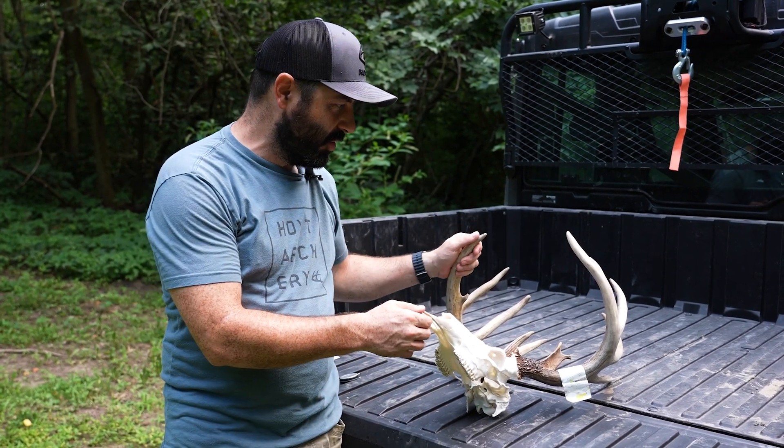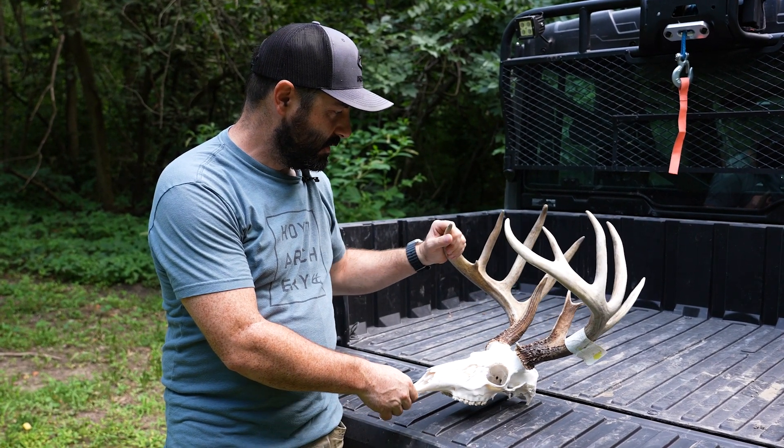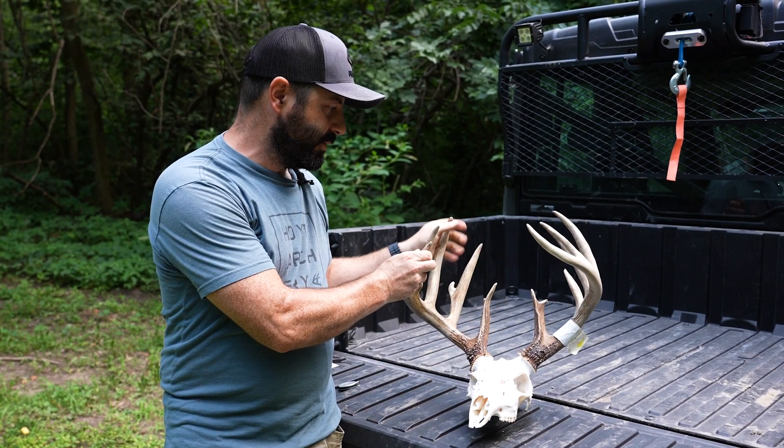Hey guys, Mike Reed with Midwest Whitetail here. Today we're going to go over how to score your trophy, particularly a whitetail buck, once you get them on the ground.